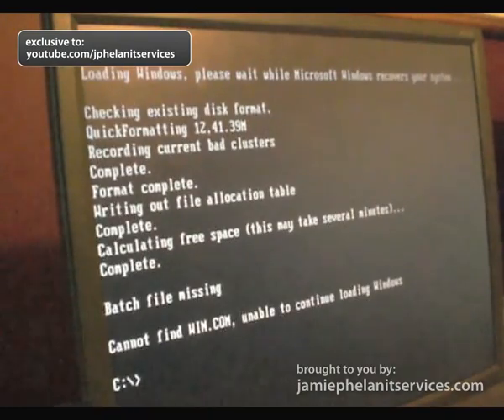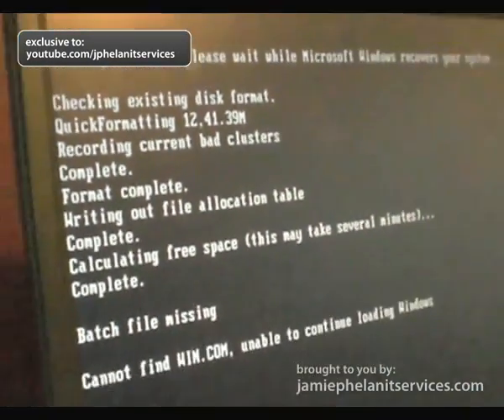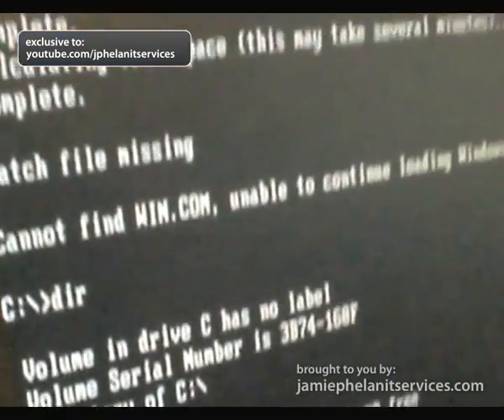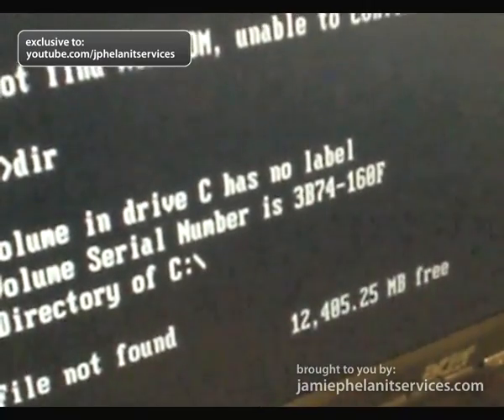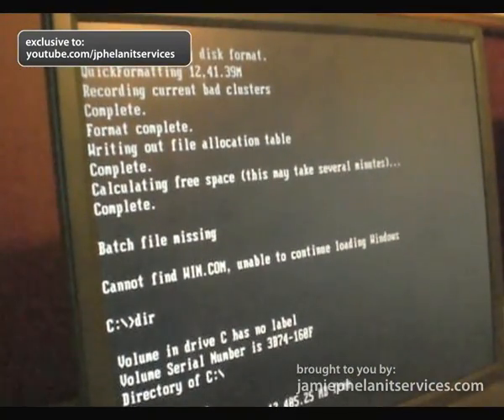And there we go. As you can see, it has quick formatted the drive. And if we list the directory now, you can see that there is nothing in there. 12 gigabytes free.